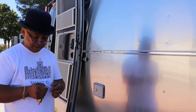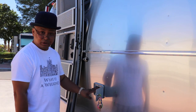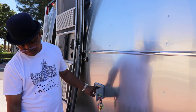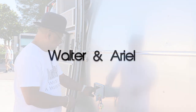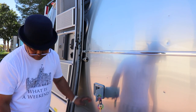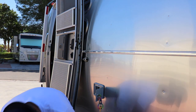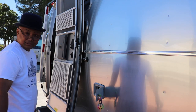I've got electric stabilizers. So before I do anything else, the first thing I do is make sure the stabilizers are up. I look underneath these to make sure.